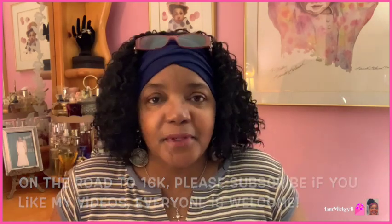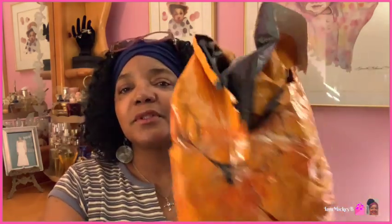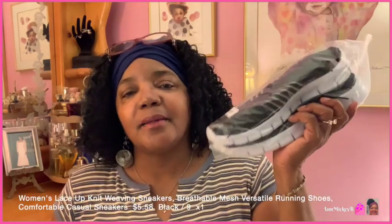Today I'm here with Temu Haul number 18. With that being said, here is the envelope that I showed you — I knew I wasn't gonna get to it on that last one because there's just a lot in here. So let's jump right into it and see what we have. I've got so many packages coming through, I just buckled down, got a space, and started recording.